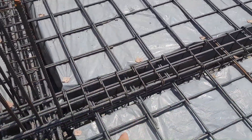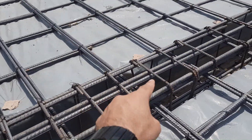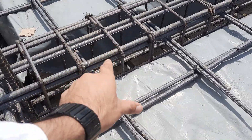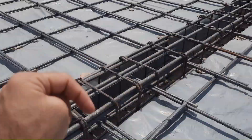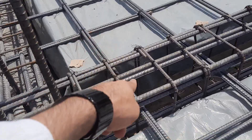You will see the stirrup spacing which is wrong — this is not according to the structural drawing. These people are not following the structural drawing and they don't have a site supervisor, so therefore they did a lot of mistakes in the construction of this slab.